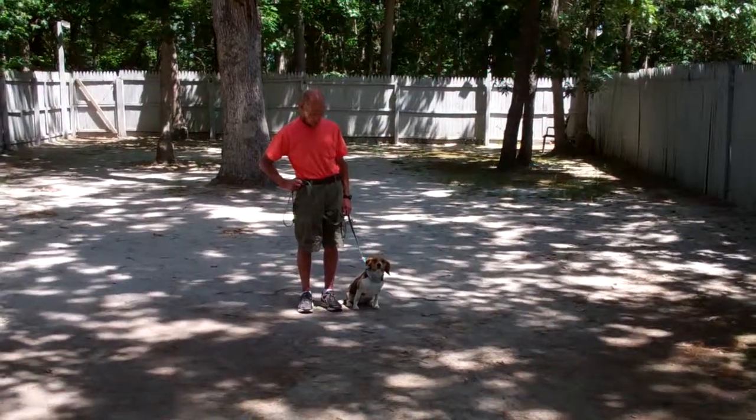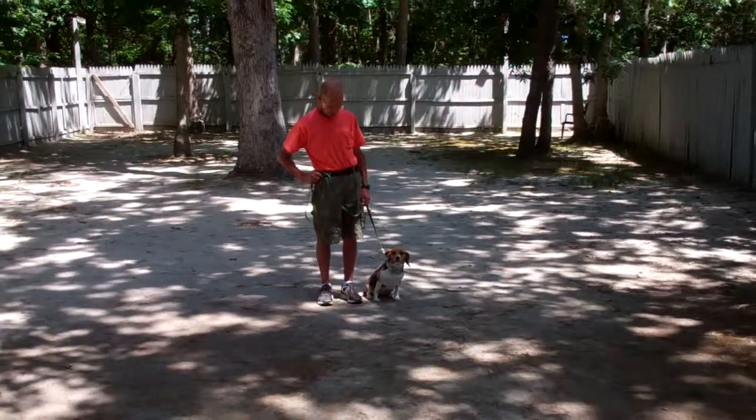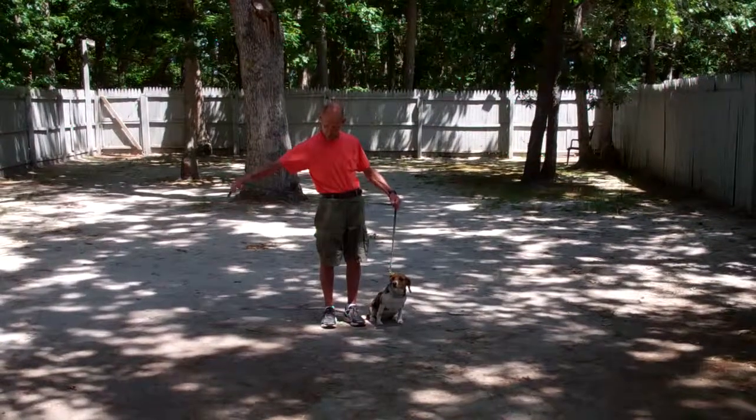Good afternoon and welcome to Norris Dog Training Company. We're here with Fred and Athena and we're going to demonstrate all the obedience commands she's learned here at school. We're going to start off by introducing the training equipment.